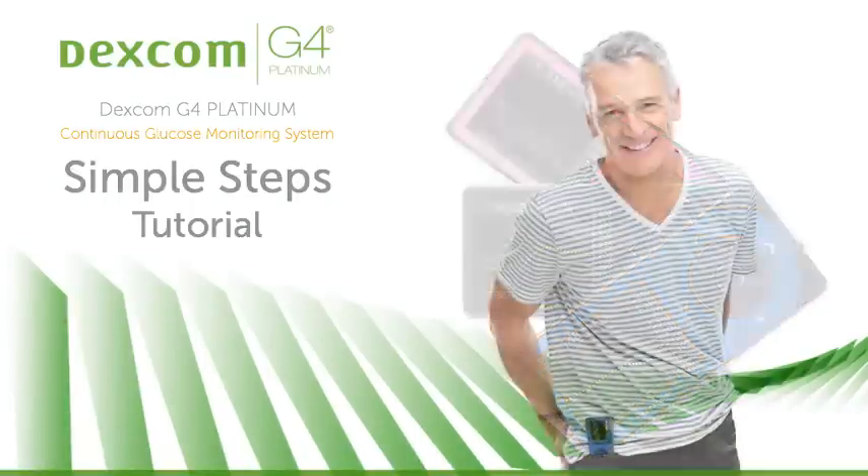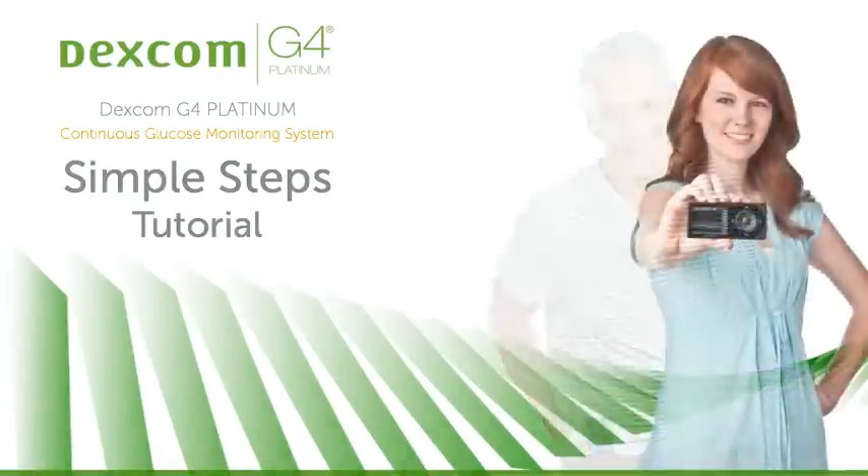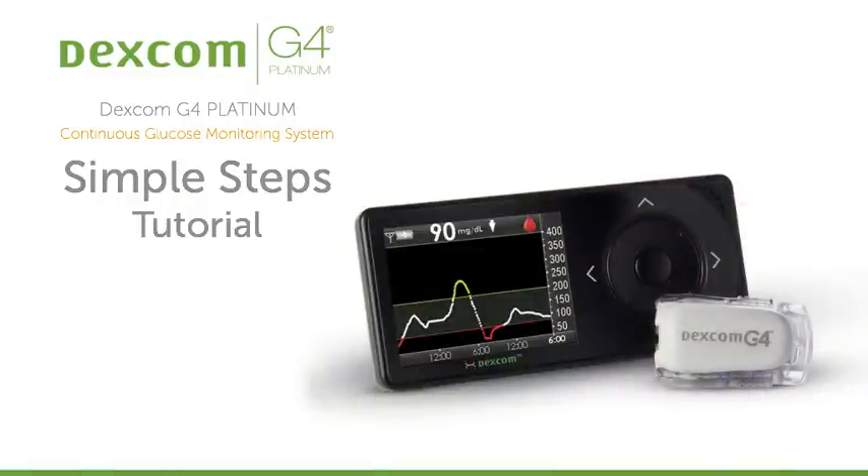First off, I want to congratulate you on making the Dexcom G4 Platinum system part of your life. Your decision to use Continuous Glucose Monitoring, or CGM, as a tool for your daily diabetes self-management is an important one, and will prove to be one of the best decisions you've made. Welcome to the world of CGM with the Dexcom G4 Platinum System.